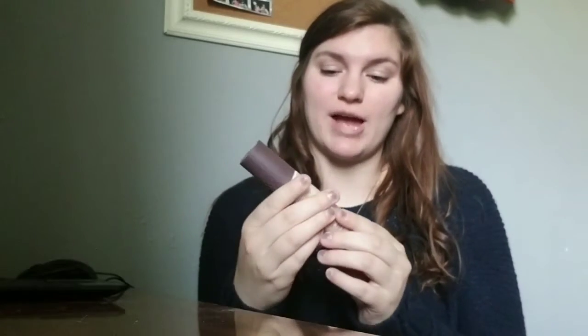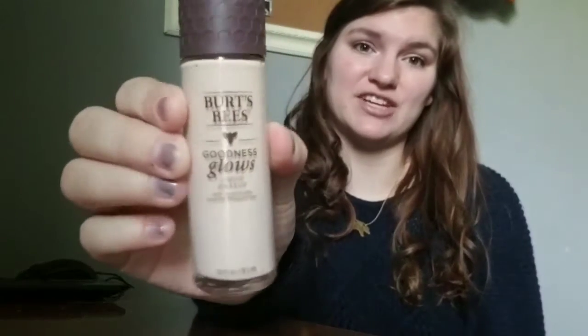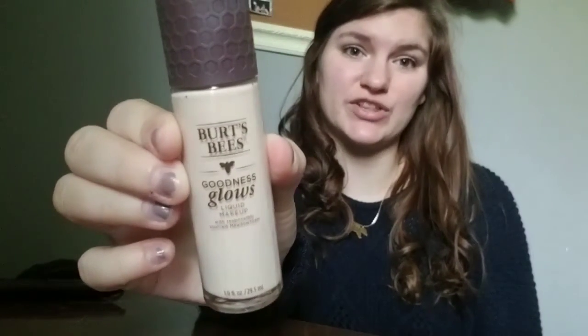Hello everyone and thank you for tuning in for today's video. This is something I've never done before, but I saw this foundation and I thought this would be the perfect opportunity. I was shopping at Walmart and I came across this new foundation and I was really intrigued by it, so I picked it up and I thought I would do a foundation first impressions for you guys.